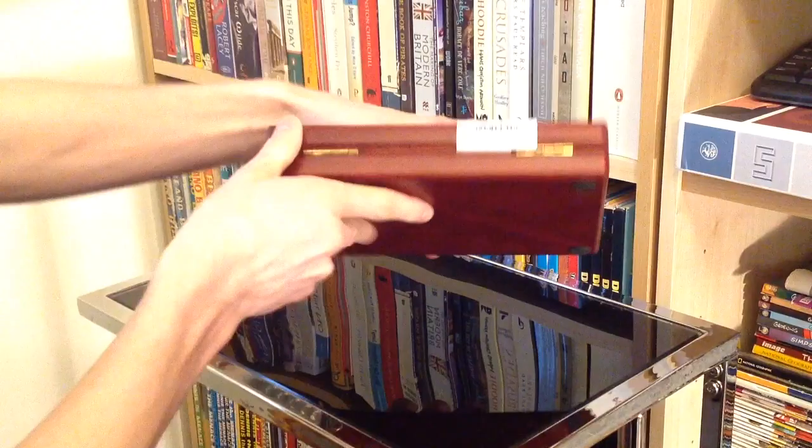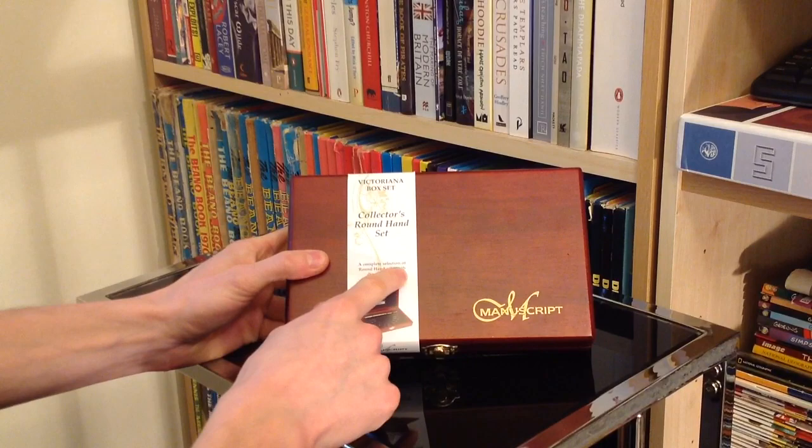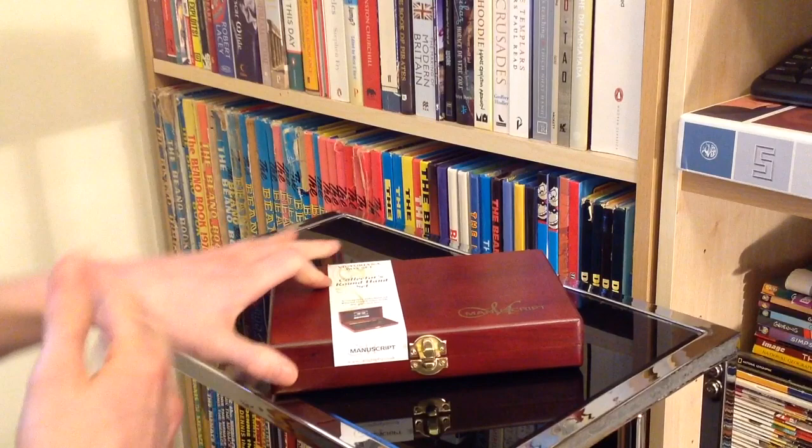It's a pretty simple, straightforward wooden box. On the label here: 'Victoriana box set, collectors round hand set — a complete selection of round hand nibs with dip pen holder.' That's pretty self-explanatory. So what we want to do is open this up, and I think this is probably one of the nicest little presentation box sets of anything I've ever seen.